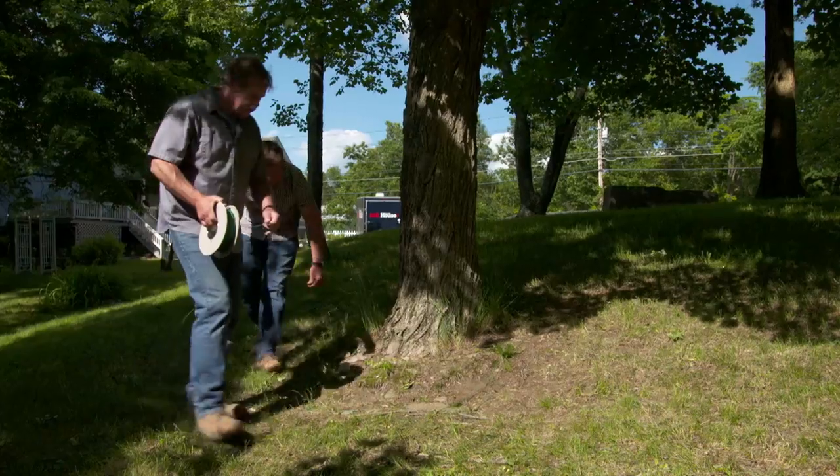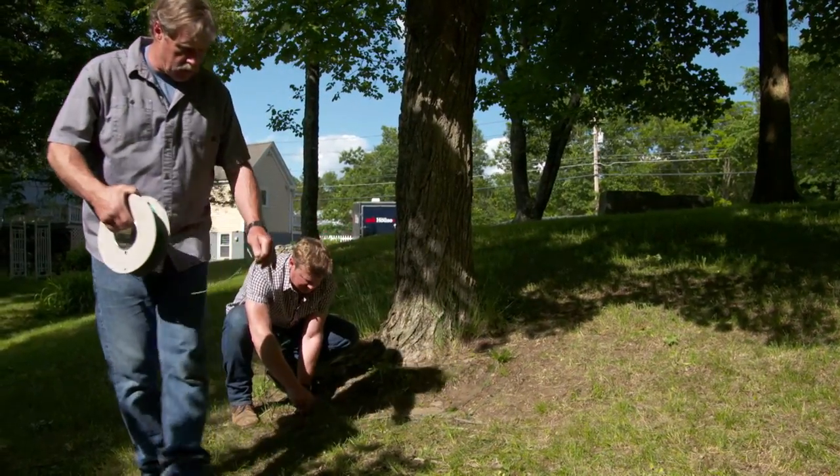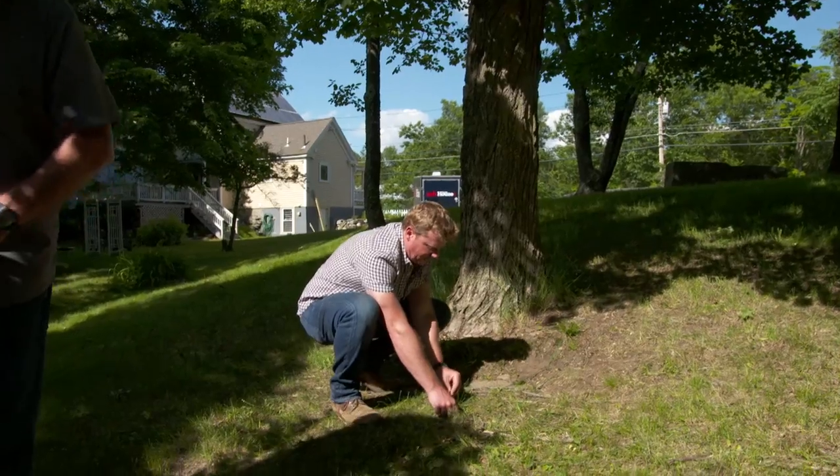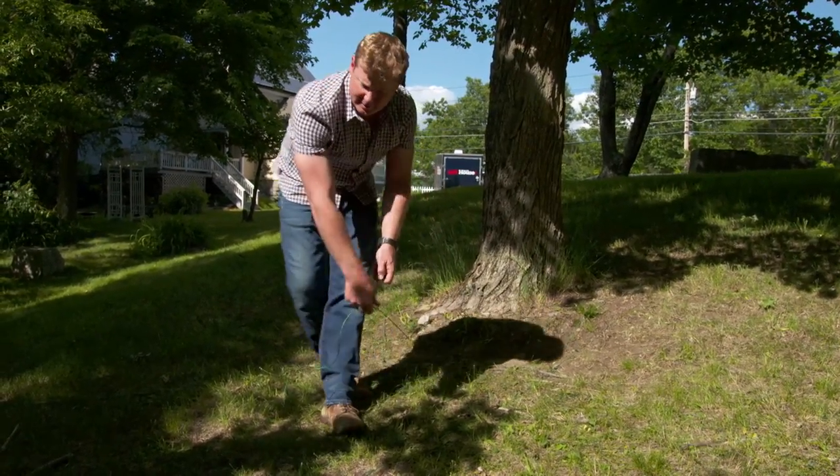When the mower hits a single wire, it stops and turns and goes in another direction. At this point we have a double wire that cancels itself out and allows the mower to go right over the top. So we've created a little island around any obstacle, so long as we've got a single wire. Now we're right down to our perimeter wire, and we can continue on.